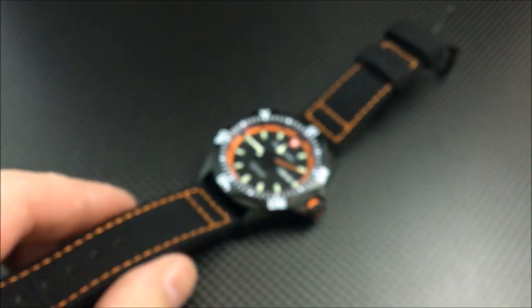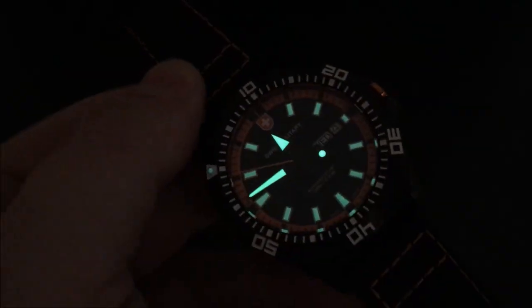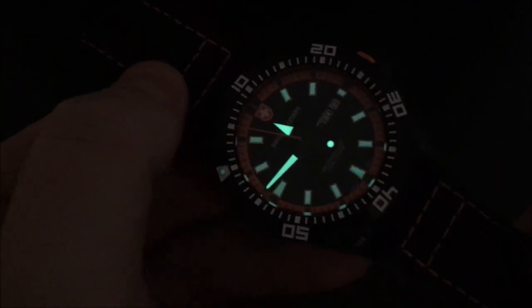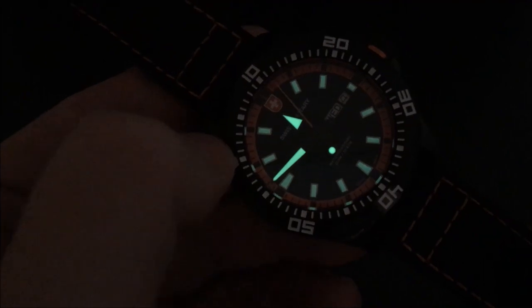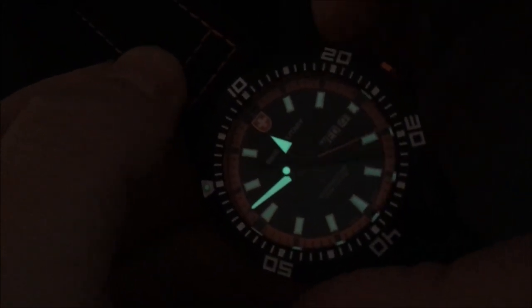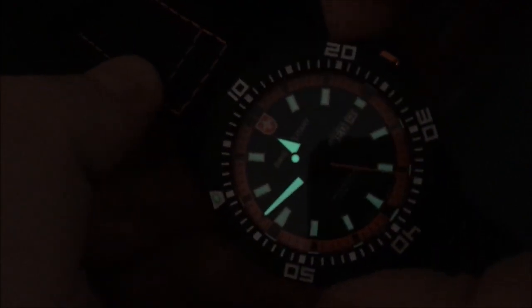I'm going to give the watch a charge and we'll come right back for a lume shot. We are back — I charged this for about 30 seconds under my lamps. As you can see, the hour hand, minute hand, and second hand dot glow very, very bright. The markers and pip are not quite as bright. If I put my hand over you can see it's a little better on the markers. I also have photos of the lume charged for longer in complete darkness.